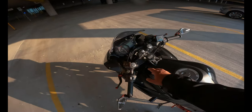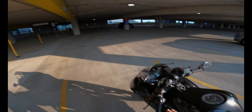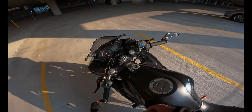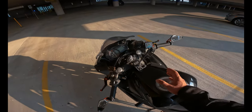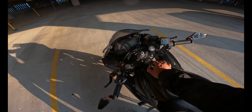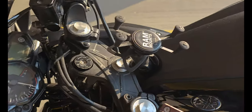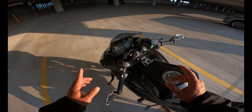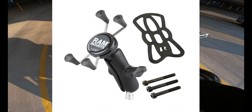Previously I had it installed right here but it was too much vibration — when I moved the steering it was just moving too much. So I decided to leave it around the center, and that does not move at all. It might vibrate a little bit, but it's up to you guys. For right now, these are the pieces I'm using to have this installed in front of the tank.